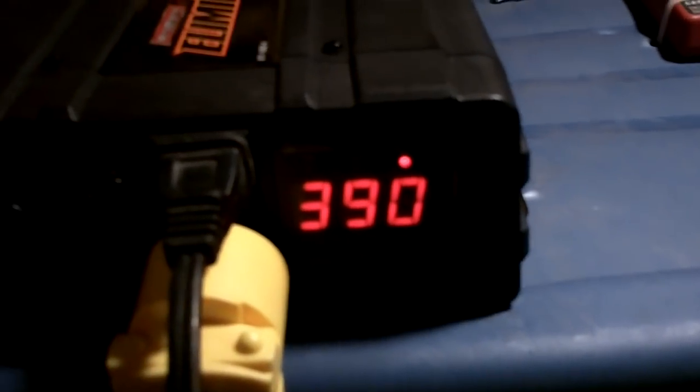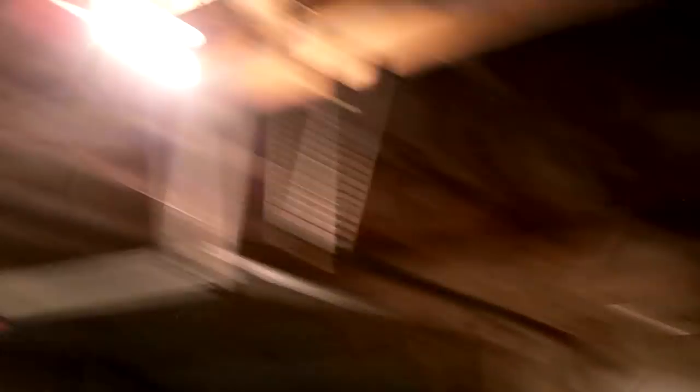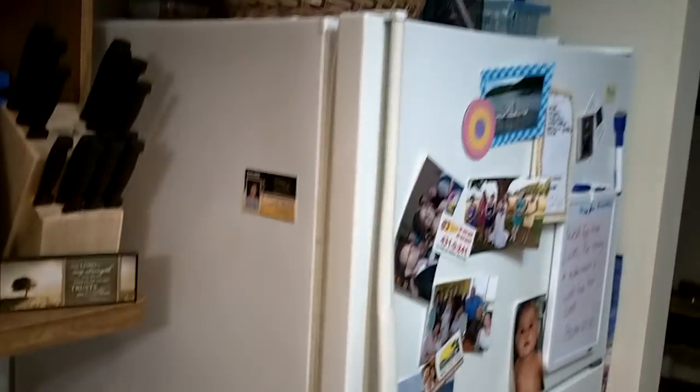So we've got this light, that light, that light, that light — outside lights. Let me go inside. We've got these four fluorescent lights, these three fluorescent lights, and this fridge.